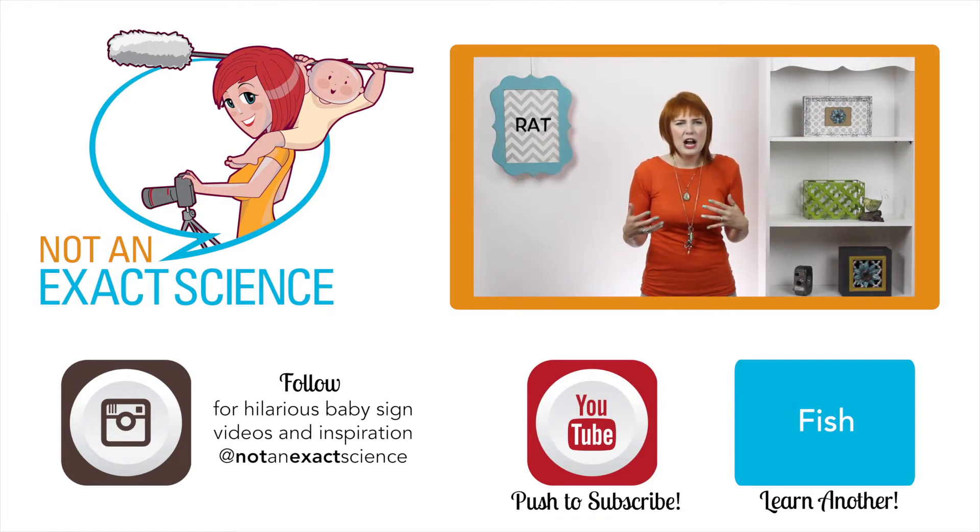If you can't really figure out what your baby's trying to sign but they're making eye contact and you can really tell they're trying to say something, try to guess based on the context so you can keep your baby's confidence up.